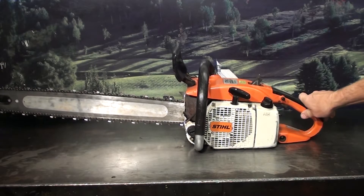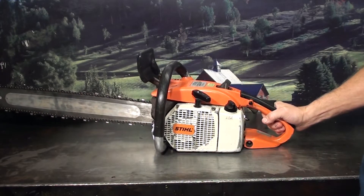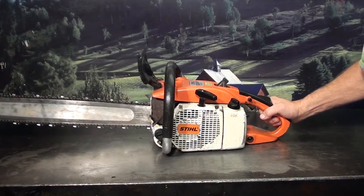Hey everyone, welcome to Shop Talk. We're looking at a vintage steel 032AV, the year of 1978. 3.1 cubic inch chainsaw, very popular chainsaw for cutting firewood.